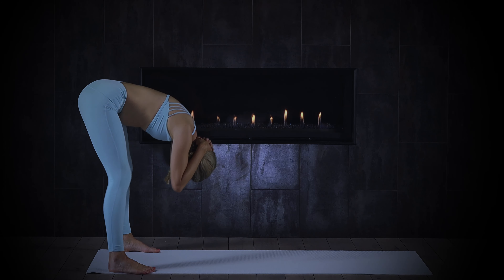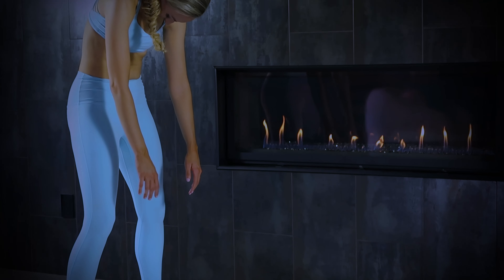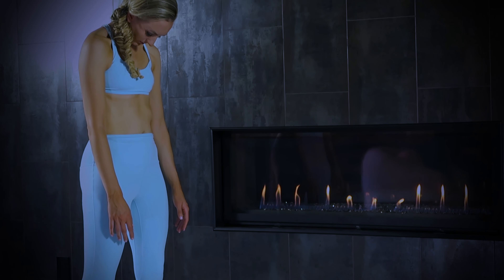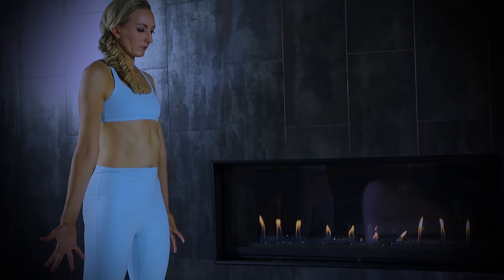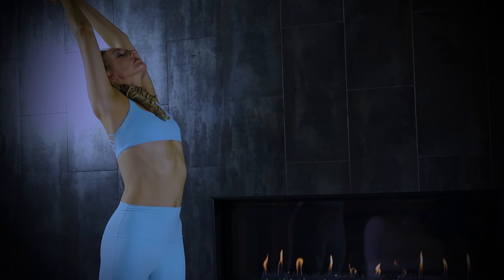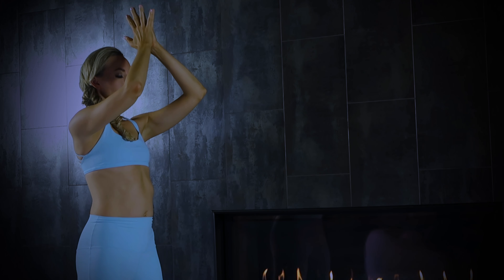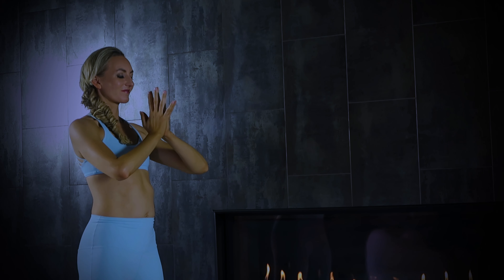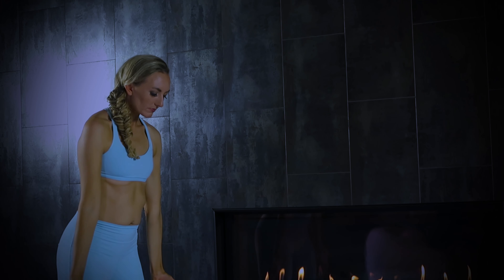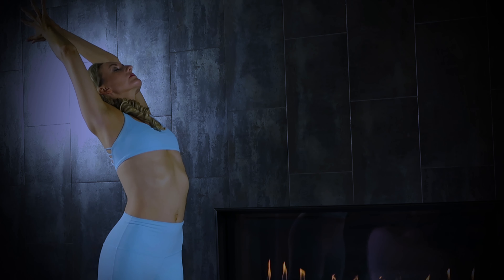Release the head, bend the knees deeply, begin to roll up one vertebra at a time — imagine your head is a bowling ball, the last thing that's going to come up. Round through your low back, mid back, upper back. Take your time. Inhale, reach the arms to the left and right of the room — greet the day! Huge breath in, exhale, palms touch above your head and trace that center line till the thumbs come to heart center.